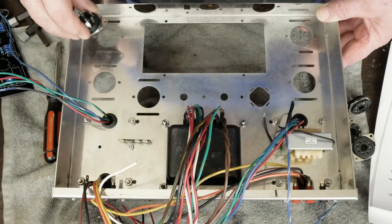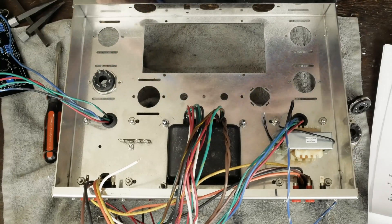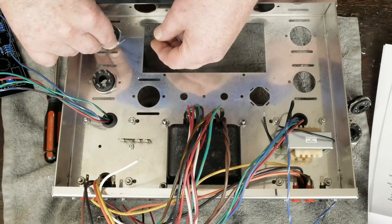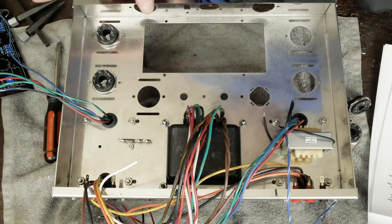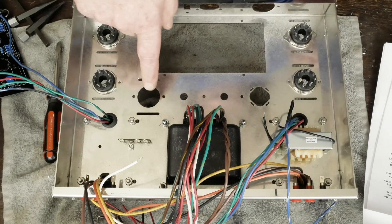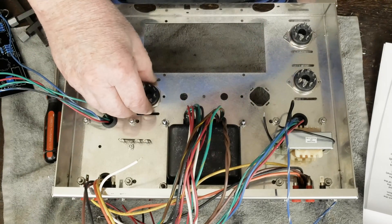The last thing we're going to do in this episode is install the tube sockets. The tube sockets for the output tubes are pretty simple to orient — you put the keyway towards the outside. So on these two tubes, the keyway goes that direction, and then on these two tubes it goes in this direction. And then for the rectifier tube, the keyway goes towards the capacitor, like that.